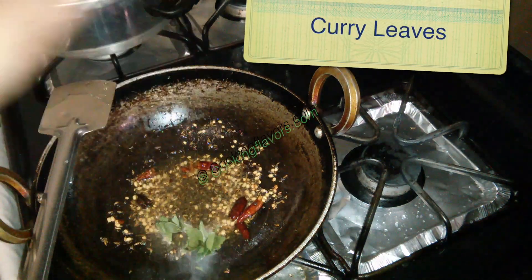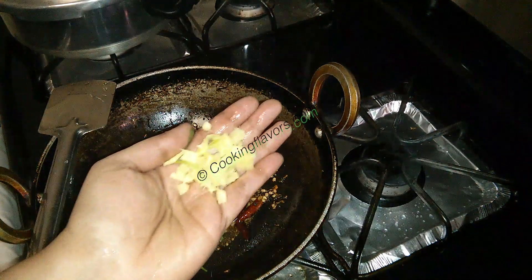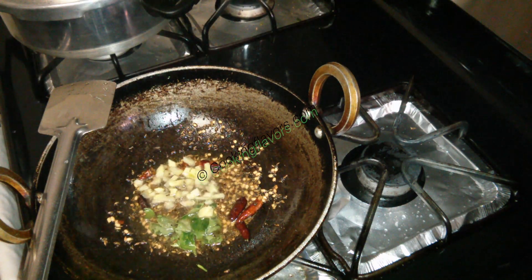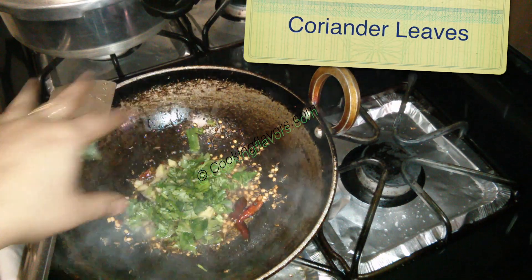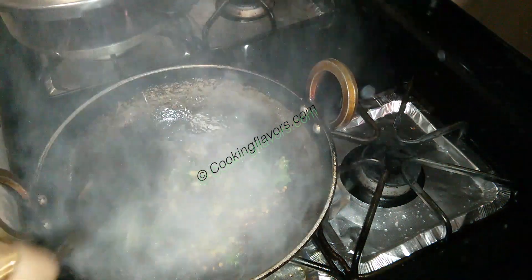And goes in a quarter teaspoon of asafoetida or hing. Now goes in a few curry leaves. Followed by the curry leaves, I will be adding in a few pieces of ginger. I've tried it without the ginger, but believe me, when you add ginger it enriches the dish to a different level. And now I'm adding in a few coriander leaves. So don't miss out on the ginger.